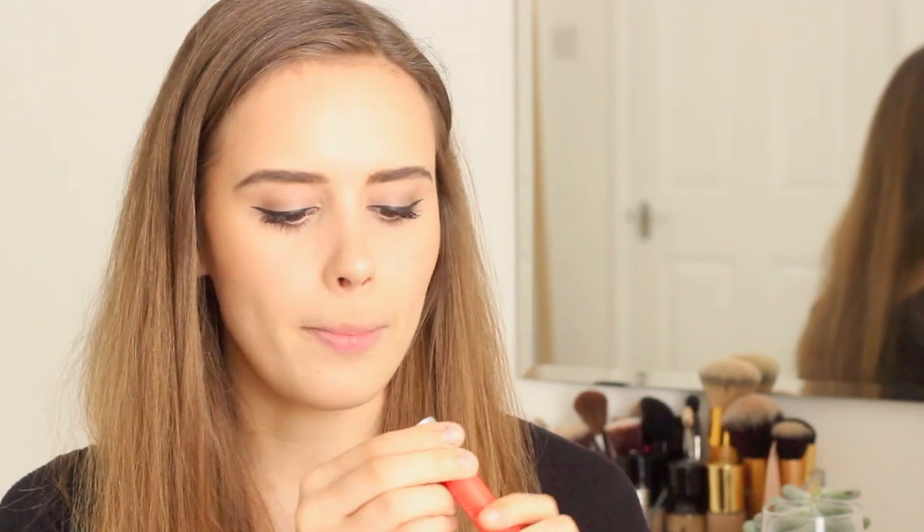Next we're moving on to lips. For this look I'm using the Revlon Colorburst Matte Balm in Audacious. It's a really beautiful coral-y orange-red. The great thing is you can wear it boldly or pat it down for something soft and subtle, making it a great multitasking product. It's also so easy to apply, which is perfect when you're at a festival.